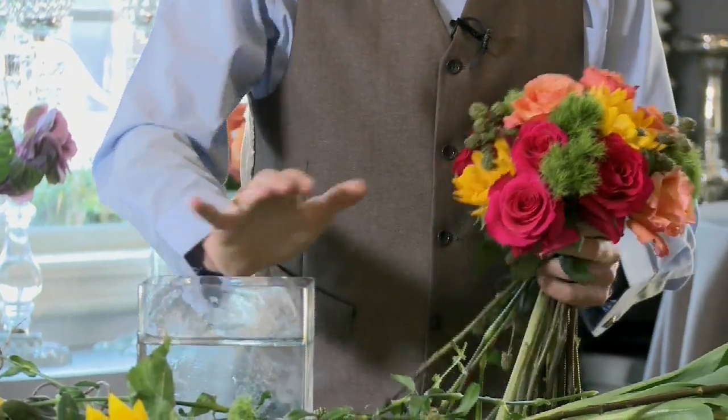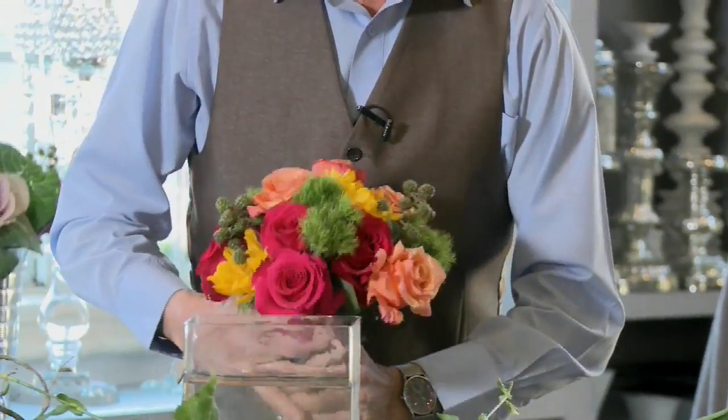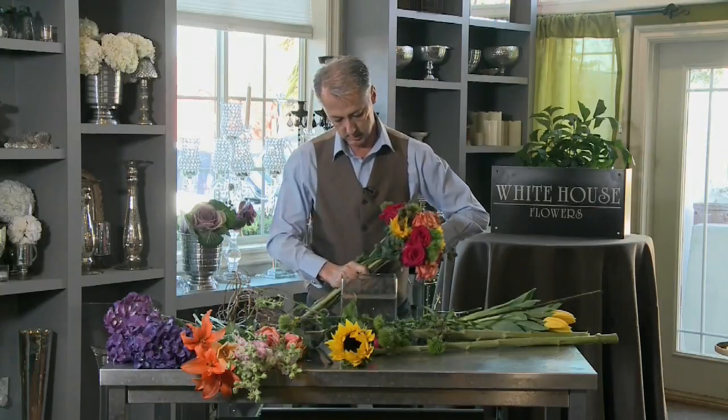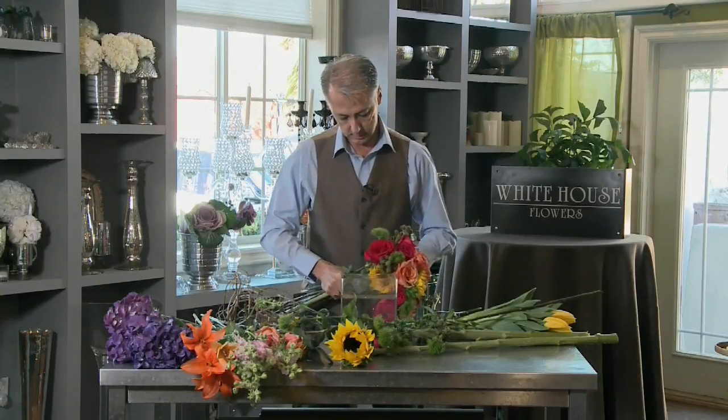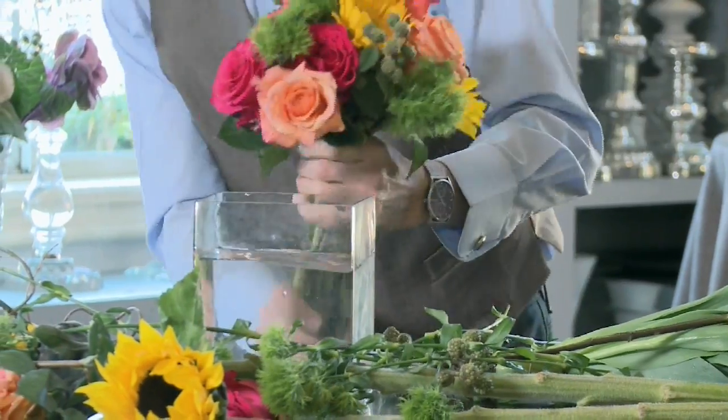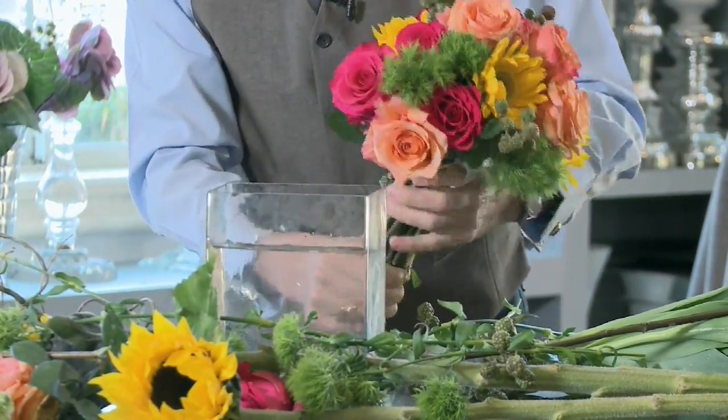My flowers are cold, my water is warm. I'm taking this together, holding it in my hand. You can measure it up against the vase to find the right height. We want the stems to touch the bottom.